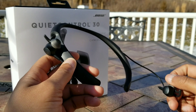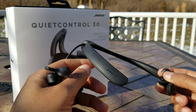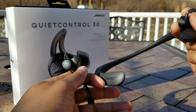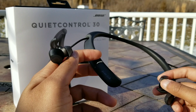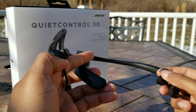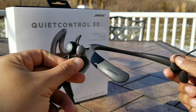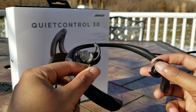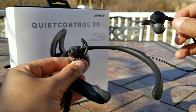Moving over to call quality and audio quality. Call quality has been pretty excellent — I've not had any issues with people hearing me or me hearing other people. These feature a noise-canceling beam array microphone, which is excellent because it filters out background sound so the person on the other end of the call can hear you quite clearly. These perform pretty well in that regard.